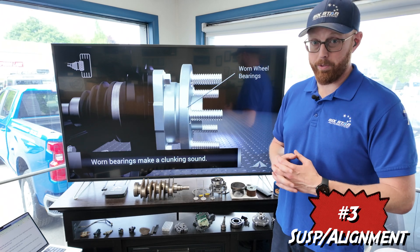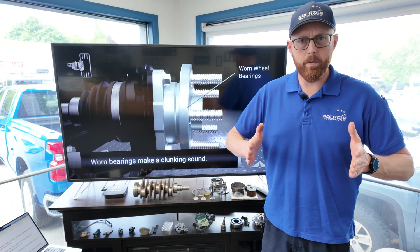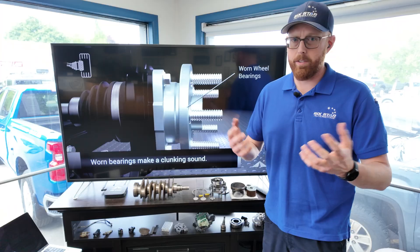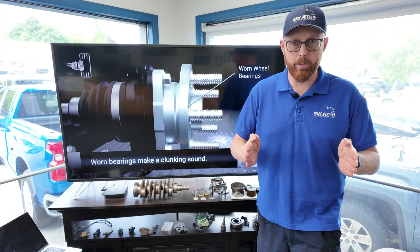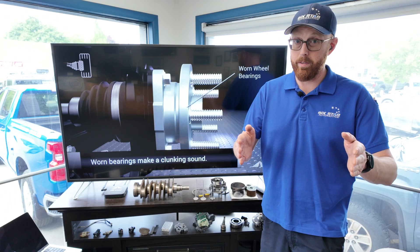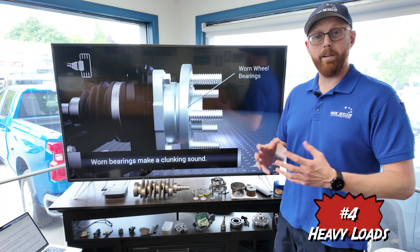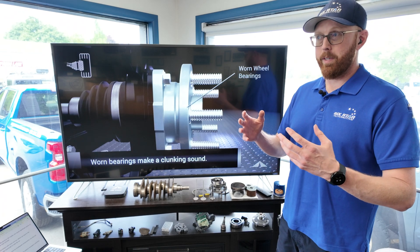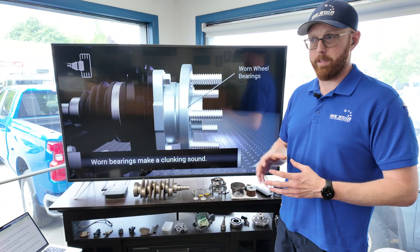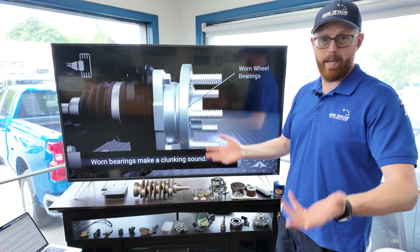Number three is suspension and even alignment issues. If the wheel is pushed sideways because of a bad alignment, the bearing is the first thing to take that torquing effect, and it's going to add more wear and tear than is necessary. If you have failed suspension components allowing extra rocking, bouncing, and moving, the bearing is going to have more force to deal with and won't last as long. Number four, the most obvious thing, is just heavy loads. Because we are in an area known for its recreational activities, vehicles tend to get packed pretty heavy — full of camping gear, hiking equipment, mountain bikes, racks, sky boxes, and all that stuff. All that adds weight, and weight adds strain to the wheel bearings.